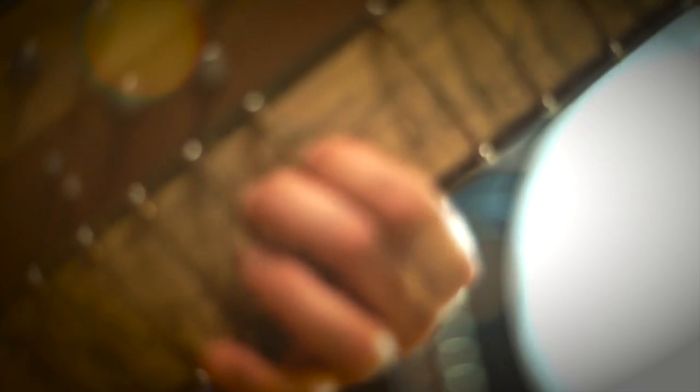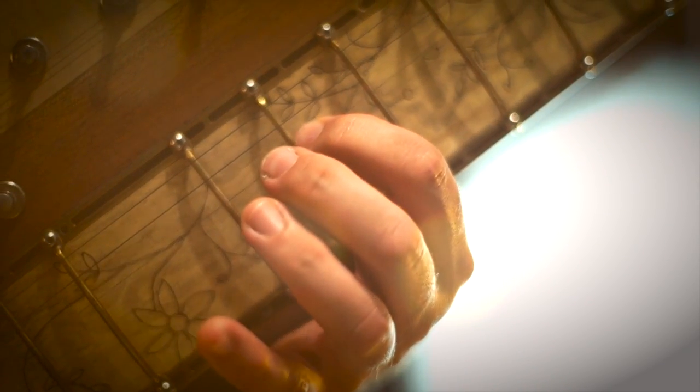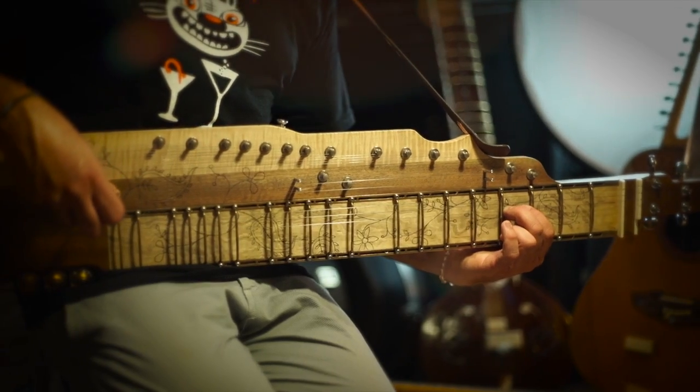I also wanted a kind of electric guitar which was not really a guitar, but a sitar with new strings and new sounds, played like an electric guitar or electric bass.